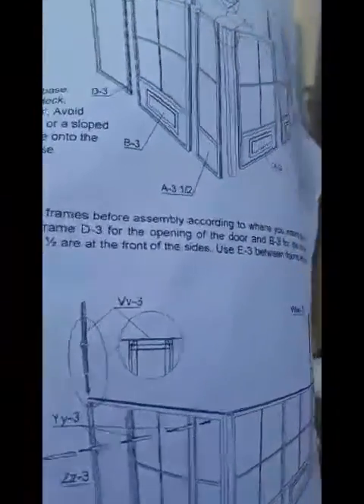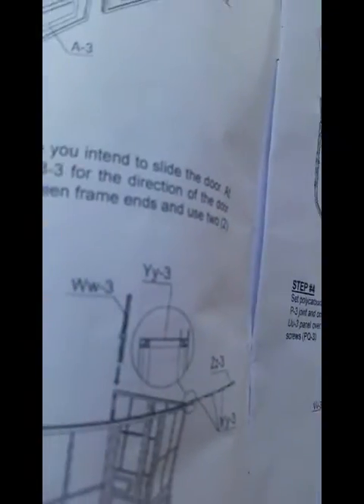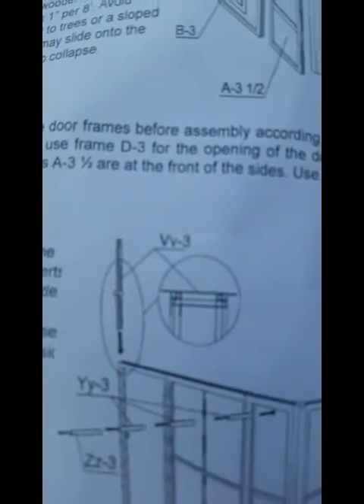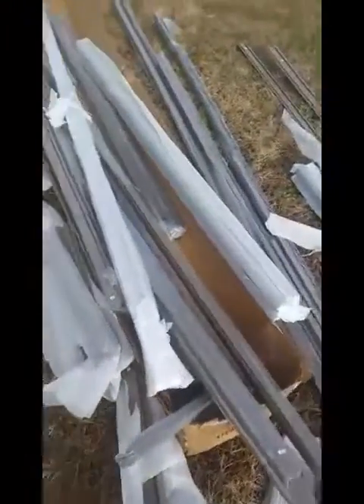The very first thing in the instructions is to look for VV3, which is right here — let me get a better look at it — and then WW3, which is over there. If you look at the pictures of them in the instructions they're kind of misleading as to what they are, and you have to fish them out of that box, which is why I have everything strung about. There are little stickers on most of these pieces that all have different numbers on them.